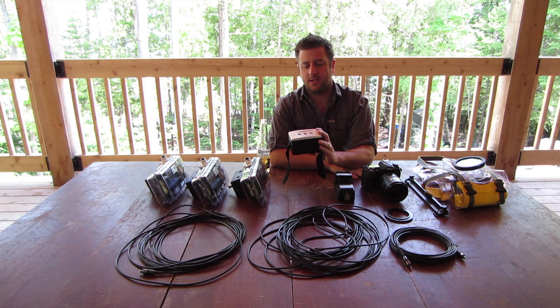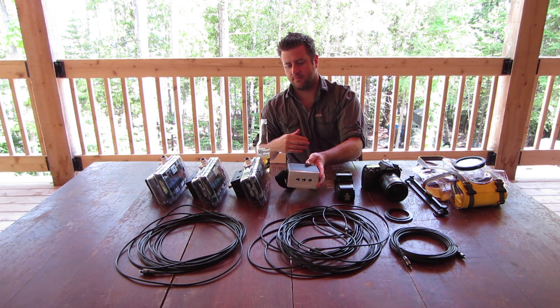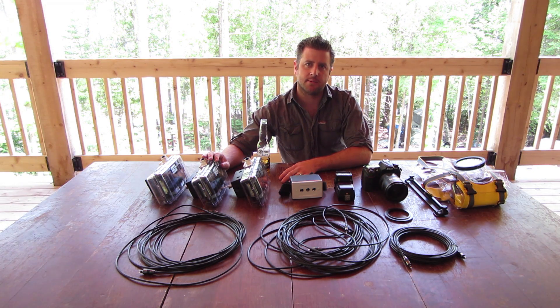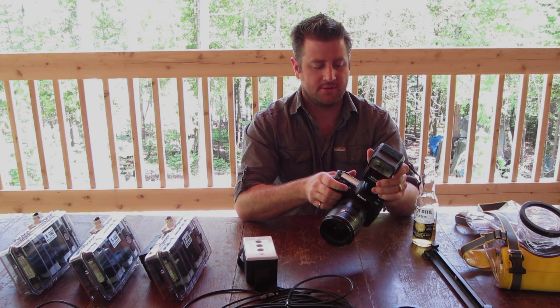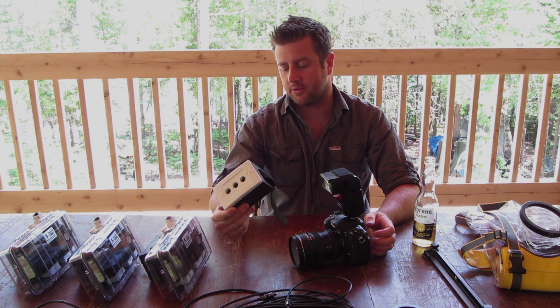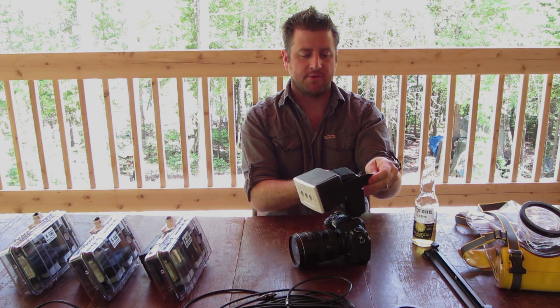This is going to be our trigger, which is going to go onto the bag. Next we have our trigger which we are going to use to trigger our remote strobes. What this does is it's going to strap onto the on-camera flash.